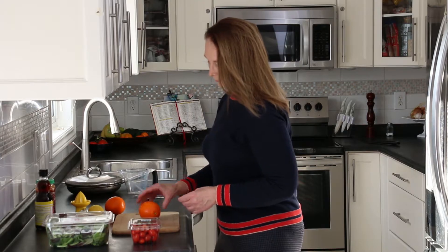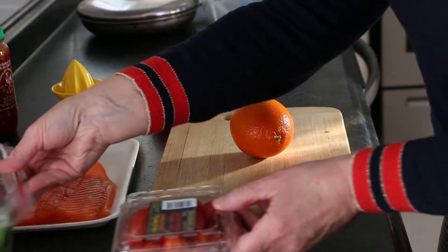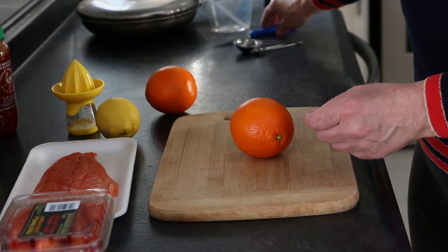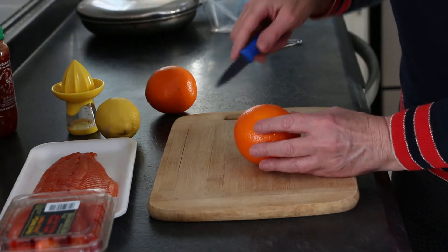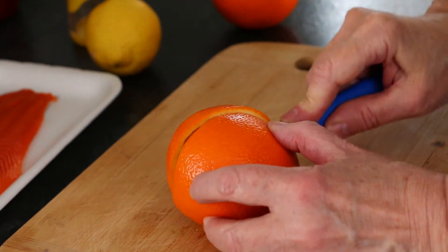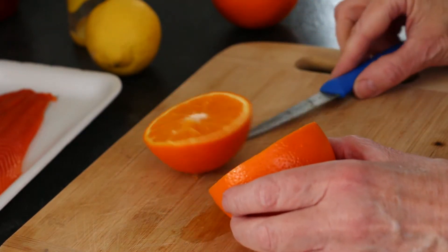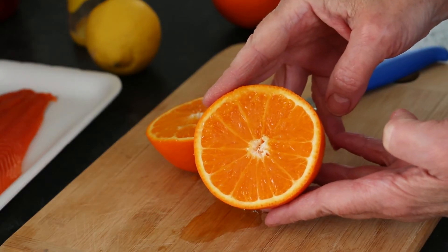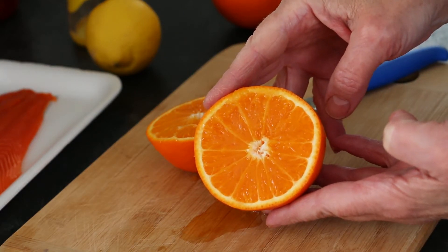I'm starting with the sauce preparation. Tangellos are a cross between a tangerine or mandarin orange and a pomelo or grapefruit. Tangellos are sweeter and juicier than an orange — perfect for my trout recipe. Just look at this rich orange colour glistening with sweet juice. The flavour is incredible.